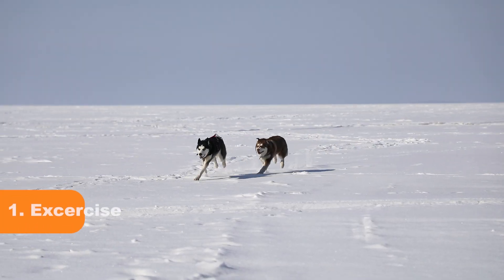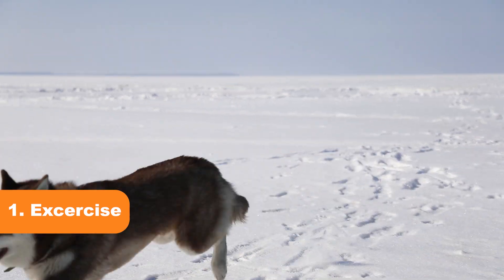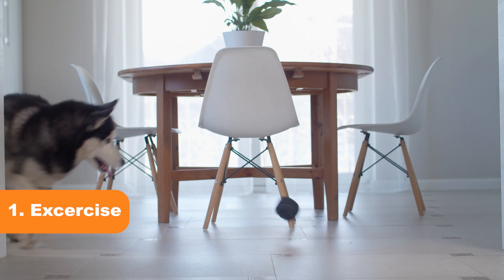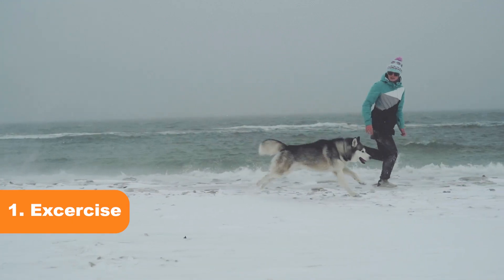Tip 1: Exercise. Huskies have a lot of energy that needs to be burned off. Regular exercise and playtime can help reduce biting behavior by giving them an outlet for their energy.